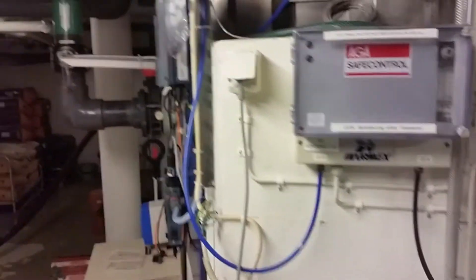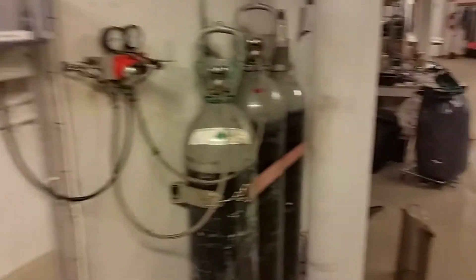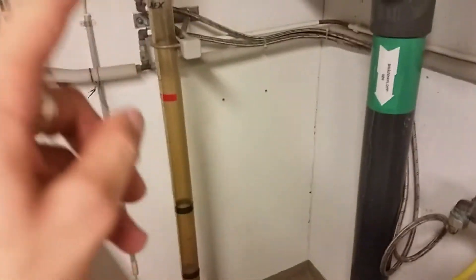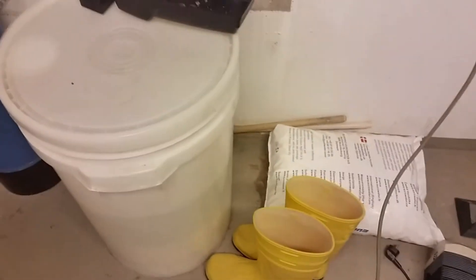That's a controller for the carbon dioxide, and it's controlled by the pH meter. Here you can see the level in the tank — that's emptied, so no water in there. Water softener and salt tank.